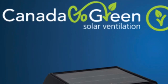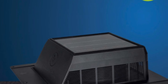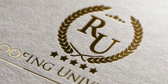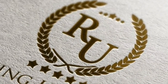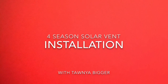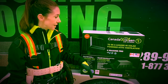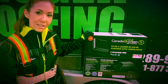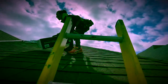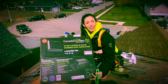This episode of Roofing University is brought to you by Canada Go Green, the four-season solar vent. I'm Tanya Bigger and this is Roofing University. Today we are going to be installing and we are installing the Canada Go Green vent.